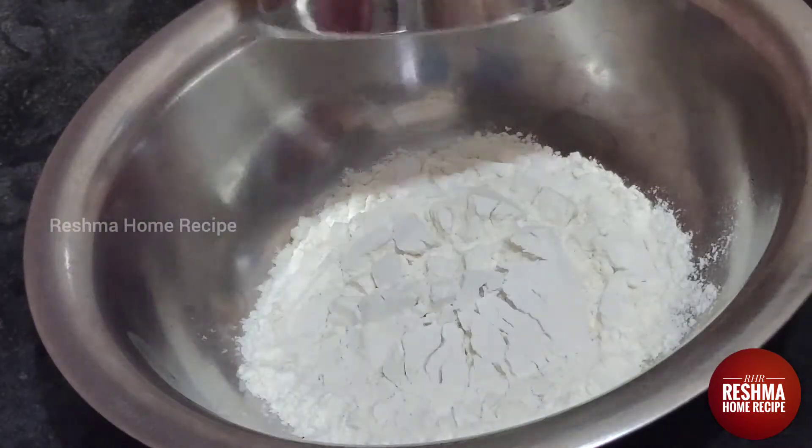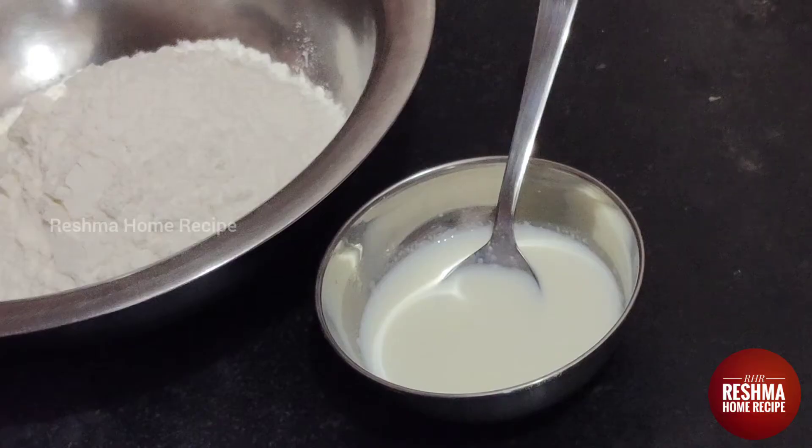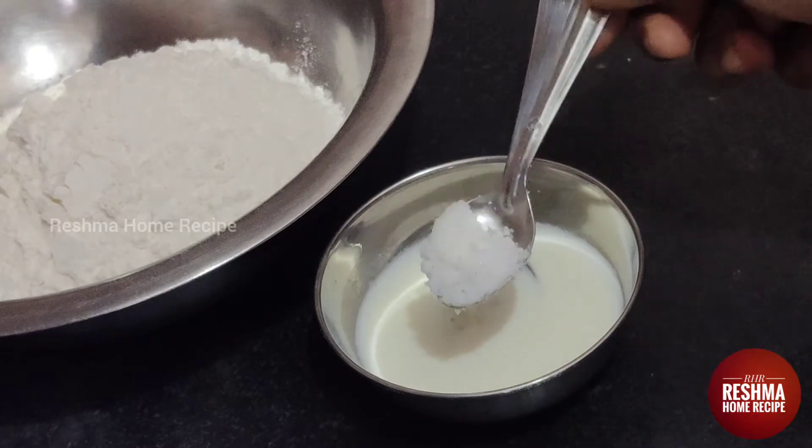Let's take a mixing bowl. We add 2 cups in this, then 6 cups. Add 1 tsp of sugar and 1 tsp of salt.